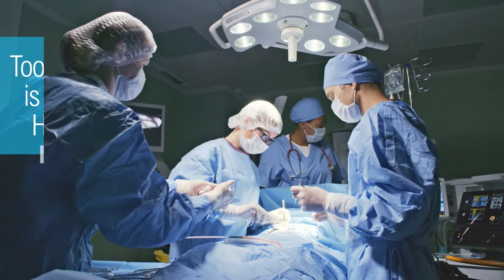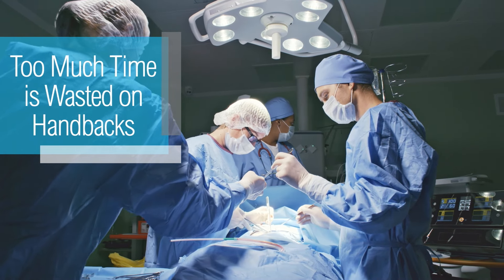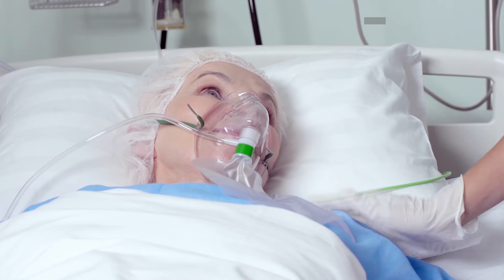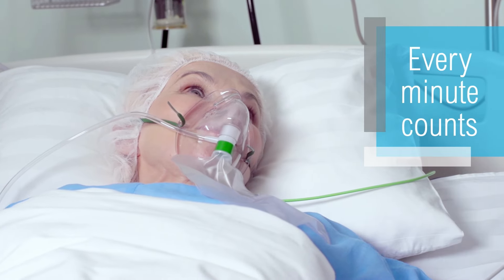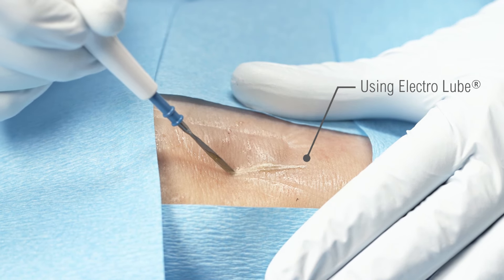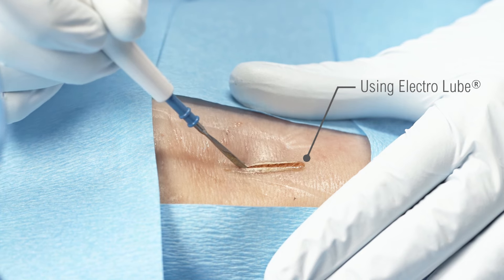Too much time in electrosurgical procedures is wasted on handbacks, unnecessarily increasing the time the patient is on the OR table. We understand that every minute counts in the OR, which is why we have developed a solution to help improve the way your electrosurgical instrumentation performs during surgery.